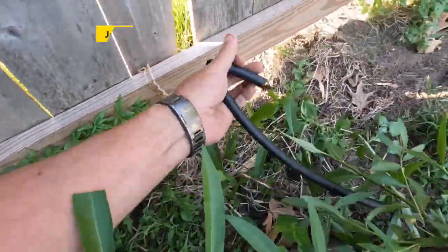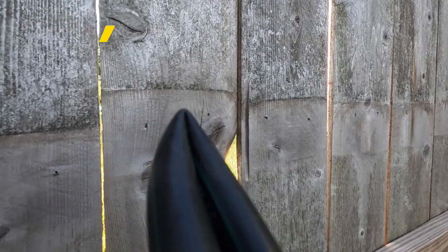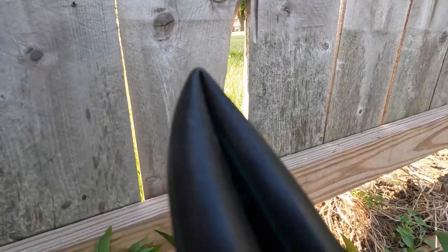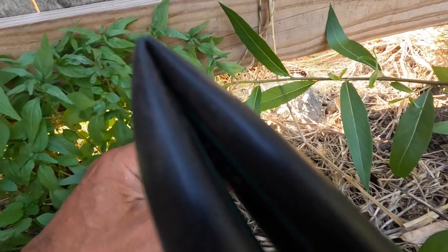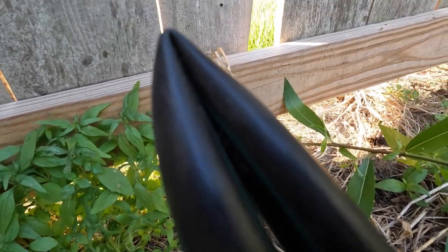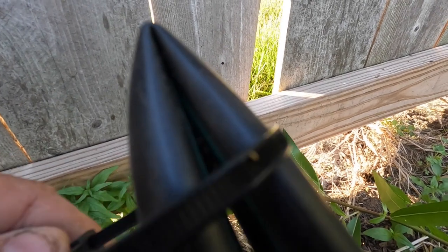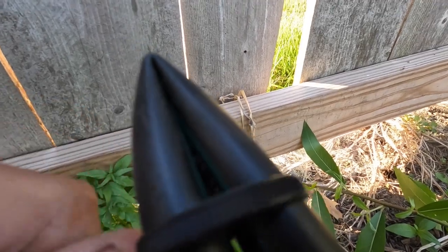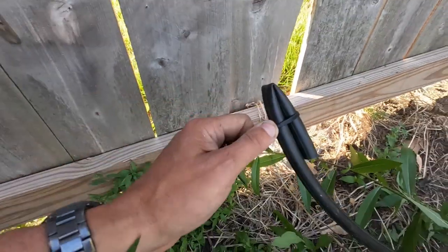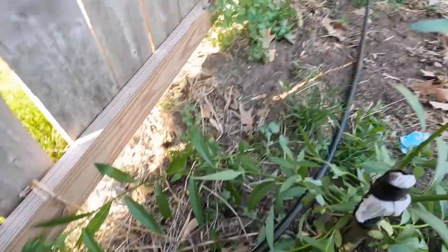What you do is bend this over and take a zip tie, stick it on here. Believe it or not, that will stop it from leaking. Let me set the camera down so I can snug this up — that's all it takes for the irrigation line end cap.